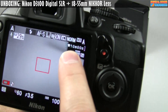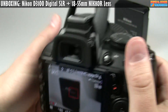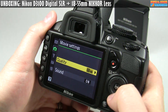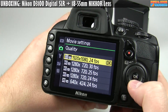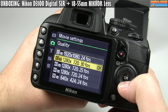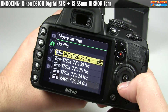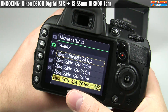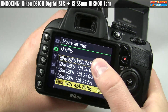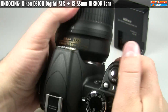Worth noting: there's a hard limit of 10 minutes on the video clip. I don't think there are options in terms of the codec or quality, but you have different resolutions — 24 frames per second at 1920x1080, 30 frames per second at a few different 720p frame rates, and also 640x424 at 24 frames per second for web resolution. I would never use web resolution — I would always shoot 1080p and then downscale.